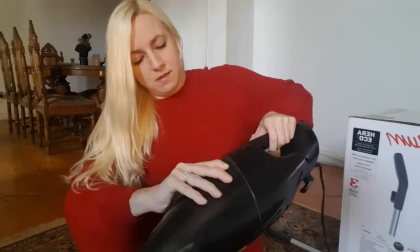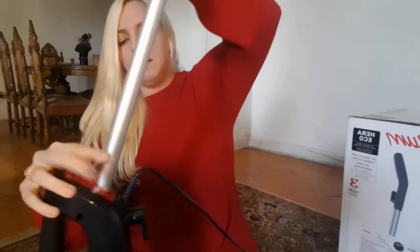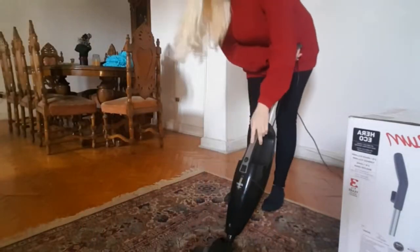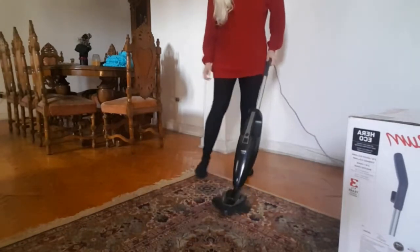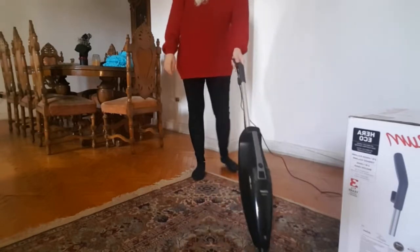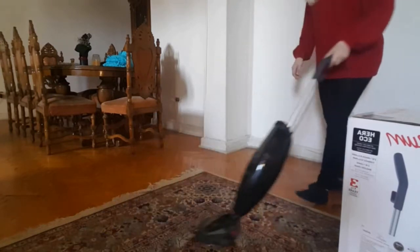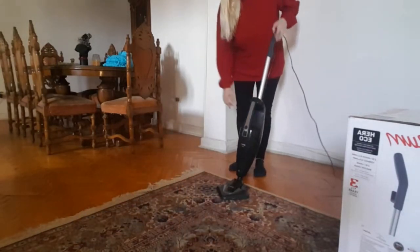Let's put it back together — see how easy it is. I just snap that right back on, snap this in there. It works really well, really easy to use. And I also read that this is energy efficient — it doesn't use as much electricity as some of the other vacuums.